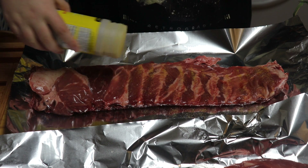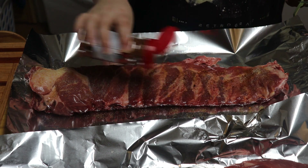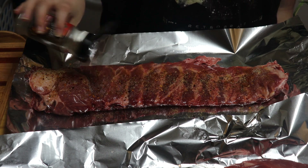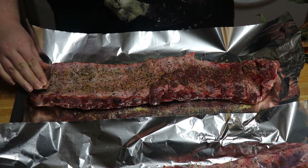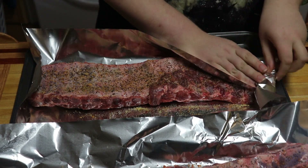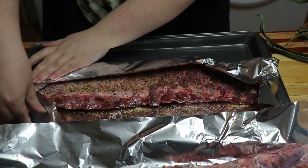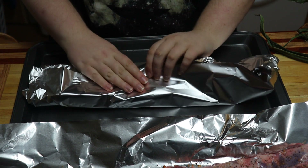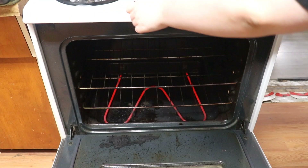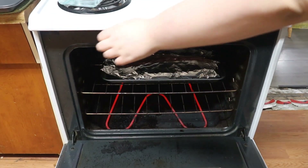Lay your rack on some foil. Then season it with seasoning salt, onion powder, Cajun seasoning, and Montreal steak spice. Make sure you season both sides. Then fold the foil over but don't completely seal it. The ribs went into the oven at 275 for 3 and a half hours. We also put in some water to help them not dry out.